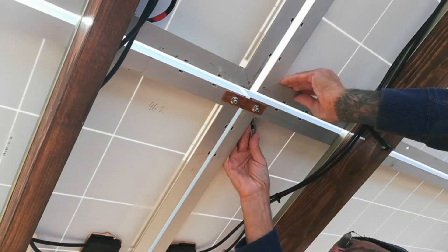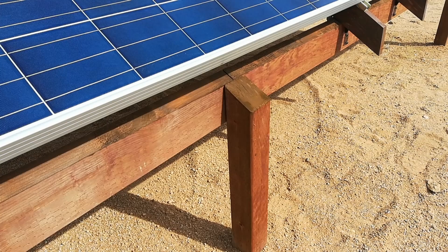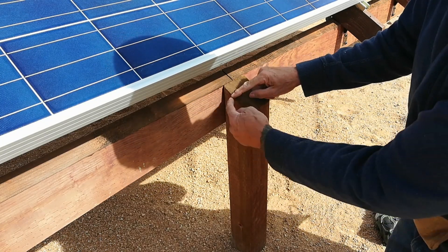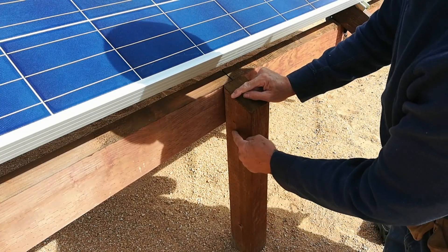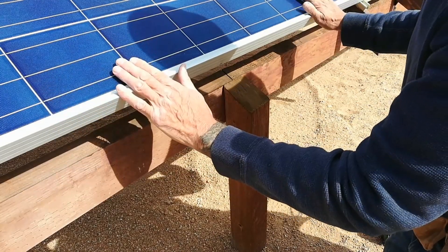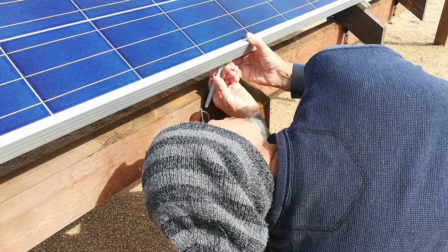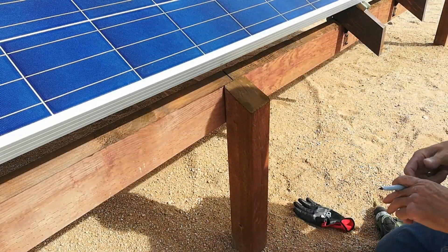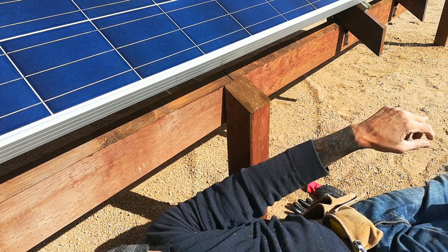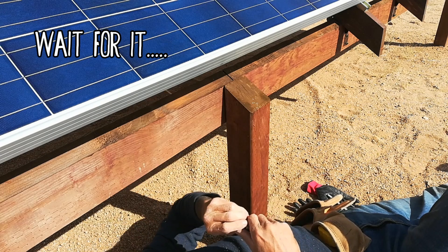By far the worst part of this job was working inside the aluminum frames - very tight quarters. I've decided to mount the grounding lug here and run it down the side of this four by four and into the ground. This is the center string, and the two copper straps I just attached run from the left and right strings, so all three are connected. Let me see if I can get the bolt through it - sweet, it's not too far off.